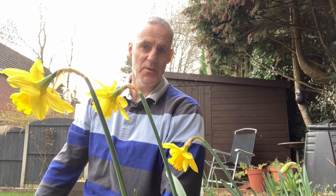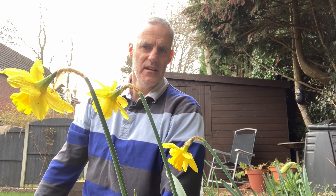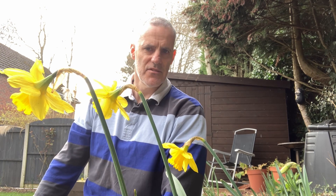It's mid-March, the birds are singing, the daffodils are out, spring has sprung. And in this video I'm going to teach you everything I've learnt over the past year about how to grow the humble potato.